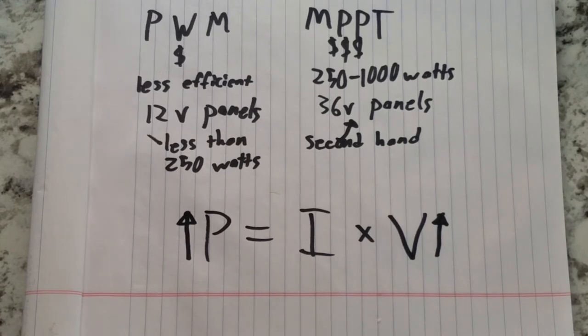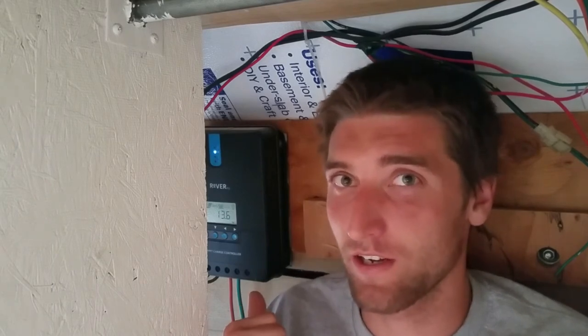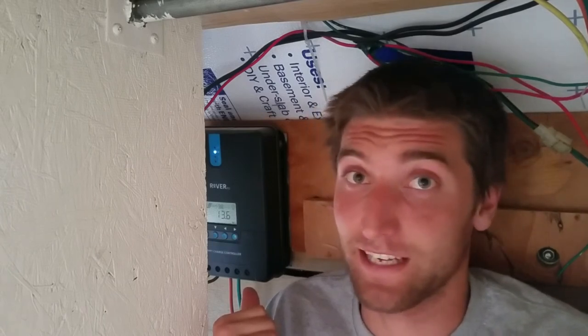A charge controller can run four times more power with a 48 volt battery bank than a 12 volt one, which is why most off-grid cabins run 48 volt or higher battery banks. However, running a higher battery voltage limits the compatibility of DC appliances and therefore requires a larger, more expensive inverter to use effectively. For our system, I've opted for a Renogy Rover 40 amp MPPT charge controller, which I bought second-hand on Craigslist for $50 and it has been working fantastically.